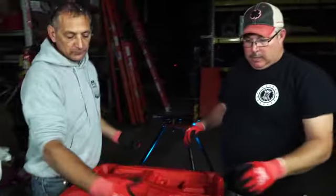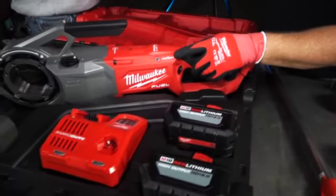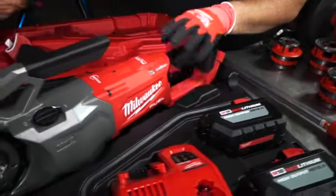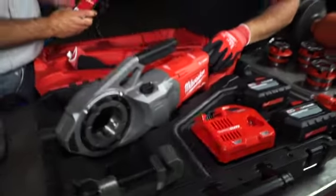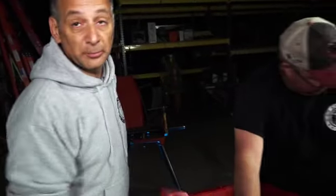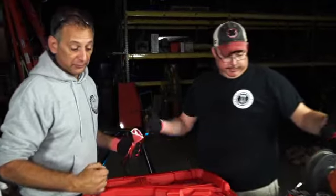So what do we got here? There's a trigger here. We've got the One Key option — One Key is cool. This is like a Wi-Fi tracker for your device. You can download the Milwaukee One Key app on your phone. You just download it, sign up, get signed in, and it will track your tool. So if you ever lose it, misplace it, or leave it on a job site, you just look it up and it'll tell you exactly where it is, giving you the last location.